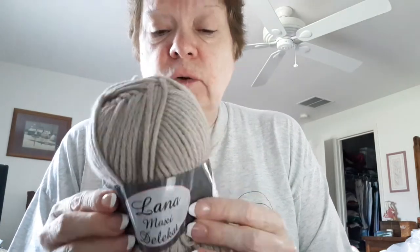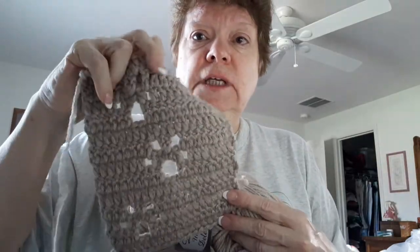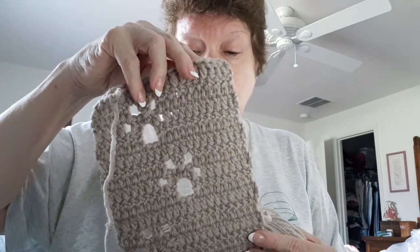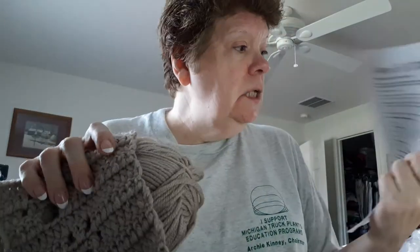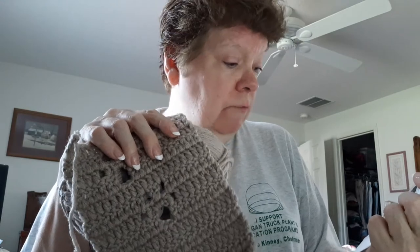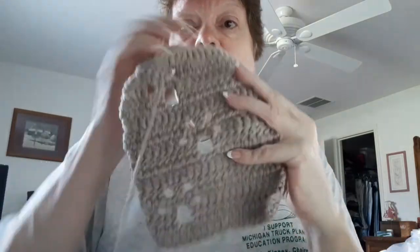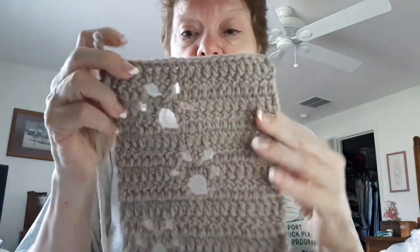The yarn doesn't have a color number, and the label isn't in English — it could be in Turkish. There was 100 grams or 120 meters in here. I'm making my scarf and have maybe three skeins left. I'm using an I hook. I'm just looking forward to this scarf being available in my Etsy shop. Isn't this coming out so cute, you guys?